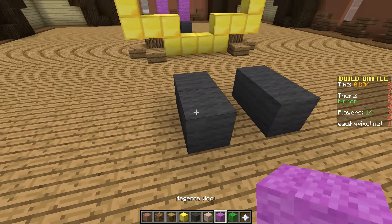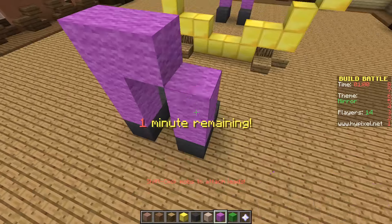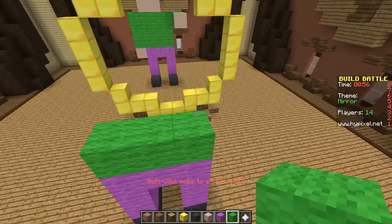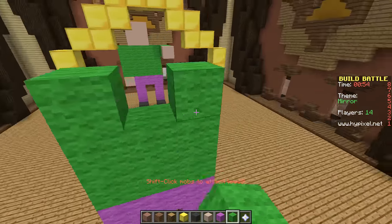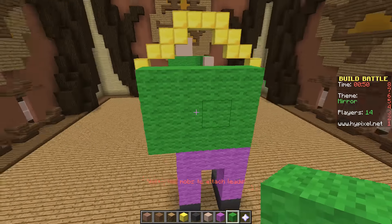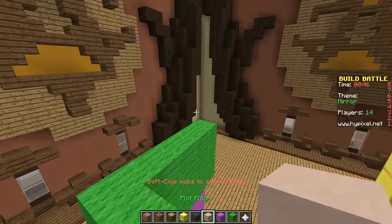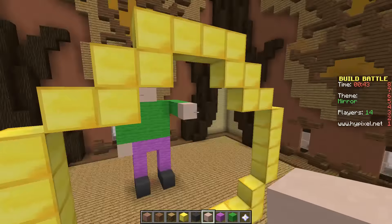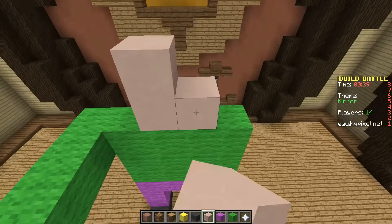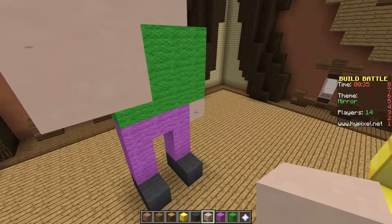One minute left. Stay calm. One, two, three. One, two, three. One, two, three. This arm down. That arm pointing forward. Head - where's the head? Wrong side. It's close. One there. One there.